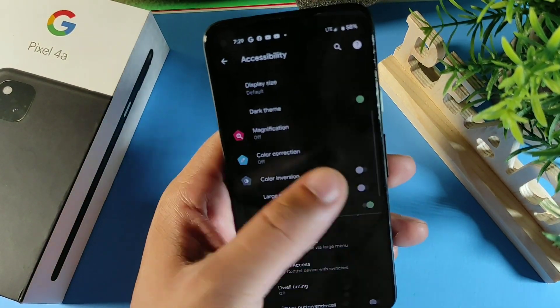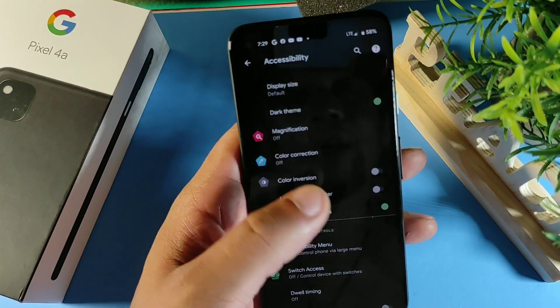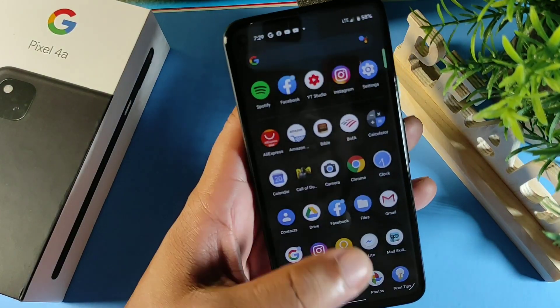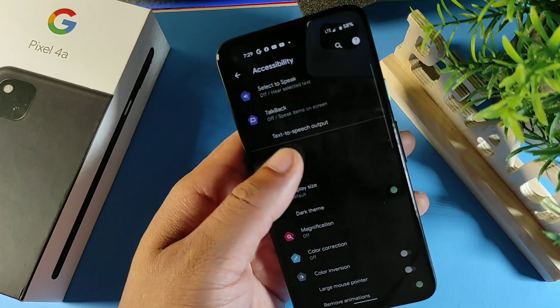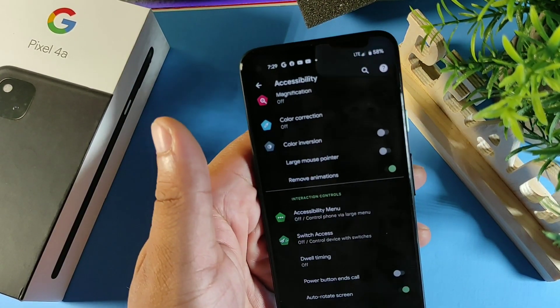While still in Accessibility, there's another cool feature that makes your phone really fast. You can remove all animations on the Google Pixel, which will speed up your phone — you won't see any animations when moving between screens. I recommend turning that on if you want to speed up your device just a bit.